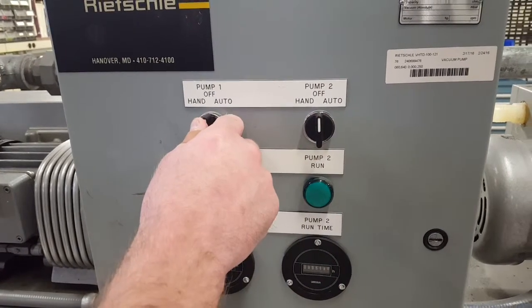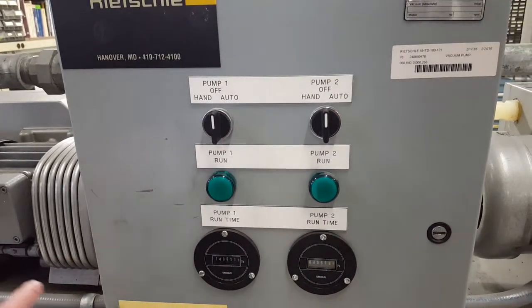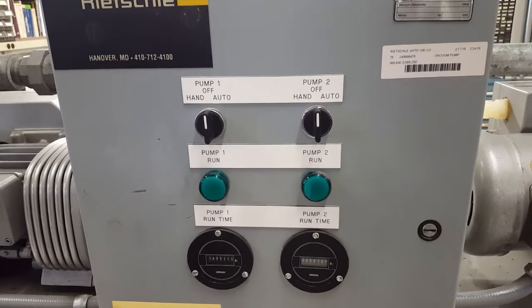When you're in auto, there's a fixed run timer, so the two motors will run for so long and then shut off.